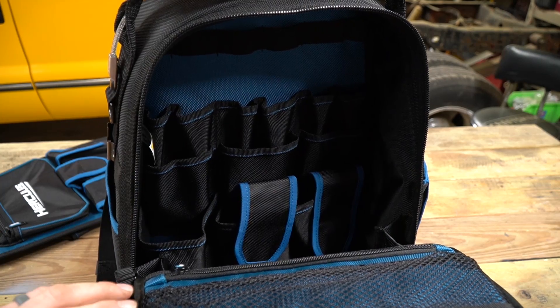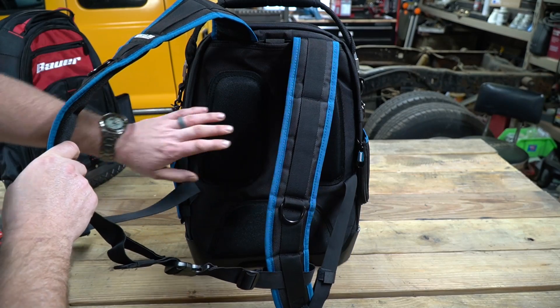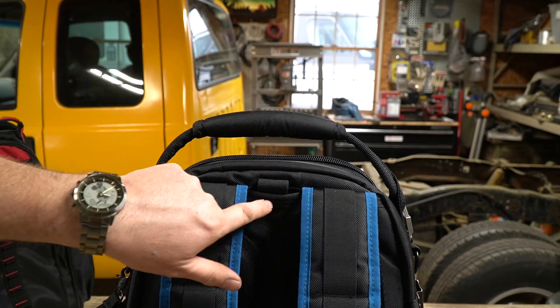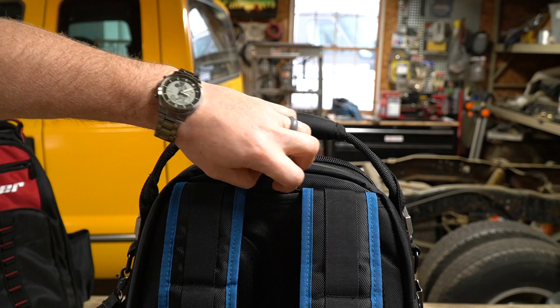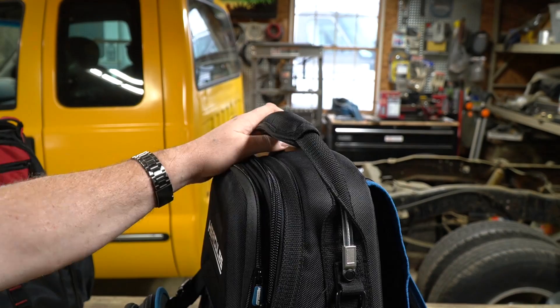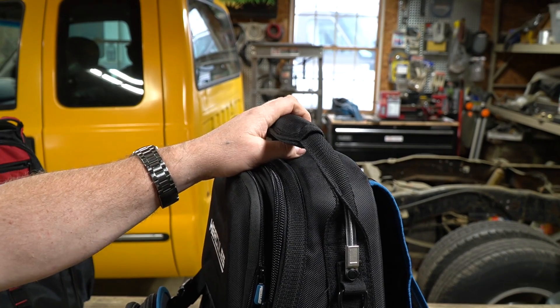With the tool caddy out of the way, you can take a look on the back side of this bag and see even more pockets. Just like the Bauer bag, the back of the bag is padded and the straps are also padded. Hidden inside the top of the bag is a metal hook, so if you want to hang the bag somewhere and don't want to support it by its handle, you can do that. The handle on the top of the bag is padded so it's very easy to carry a lot of weight without hurting your hands.